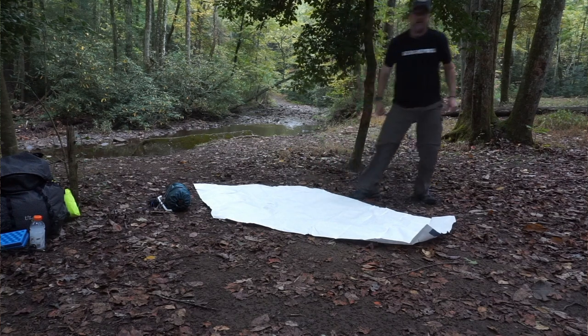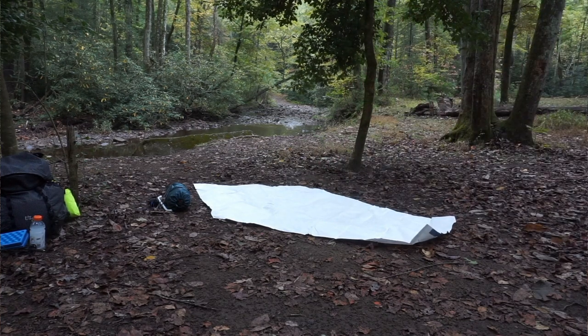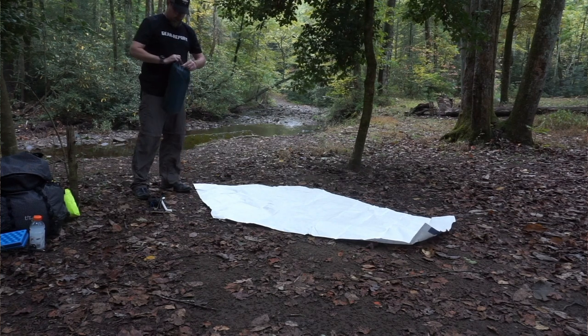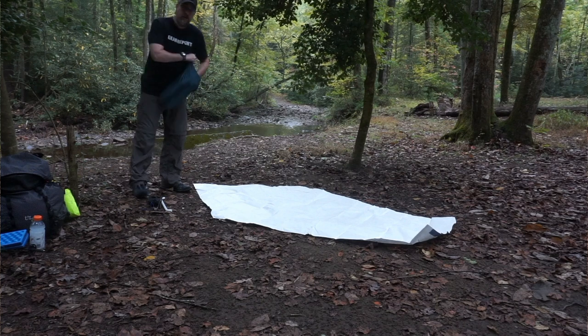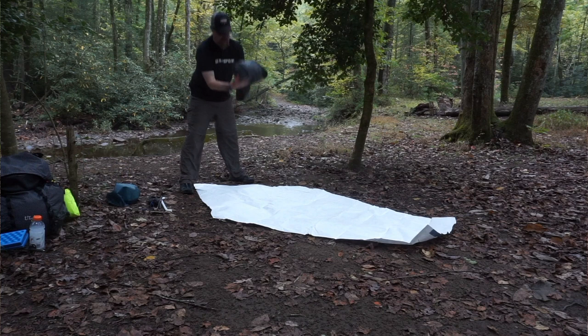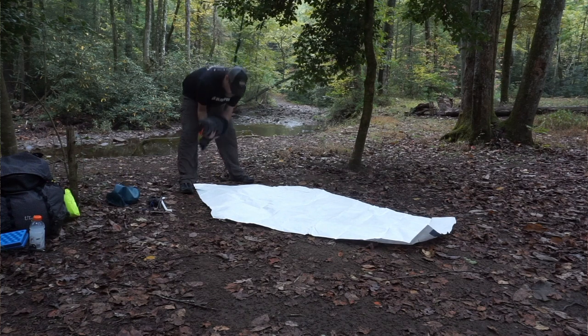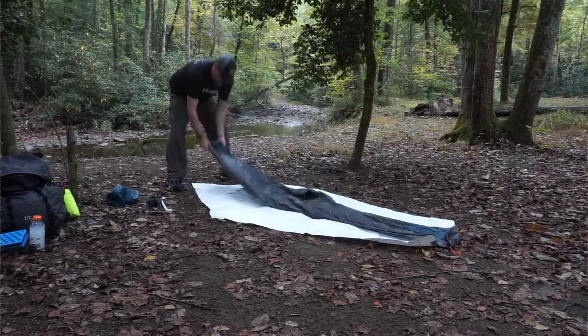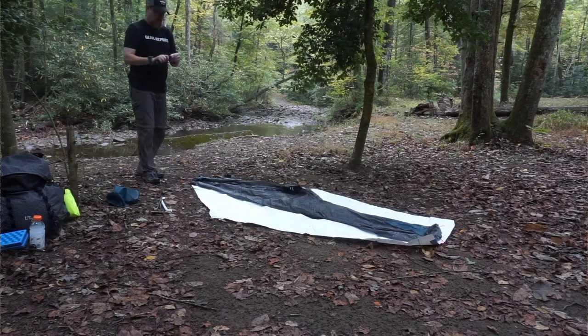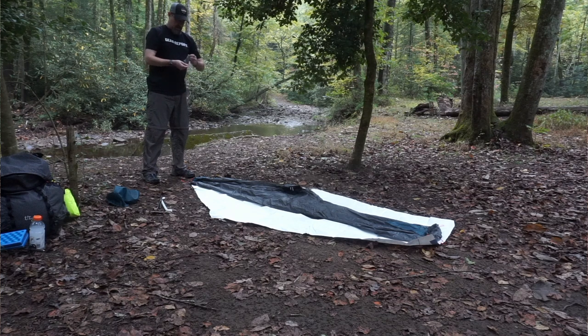Before I even get the tent out, once you get to your site and have it cleaned up, go ahead and lay out your ground sheet. Next step, pull the tent out of the bag. I roll the tent from the foot end to the head end so I always know I've got that single stake point for the head end.